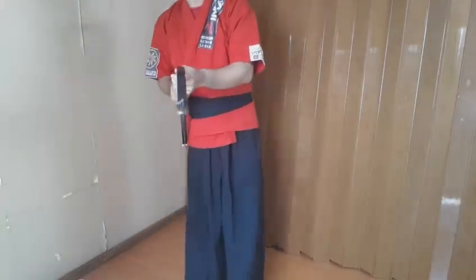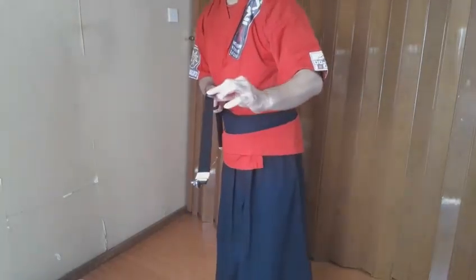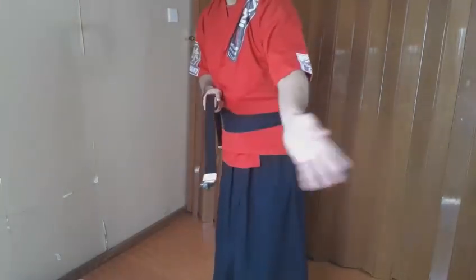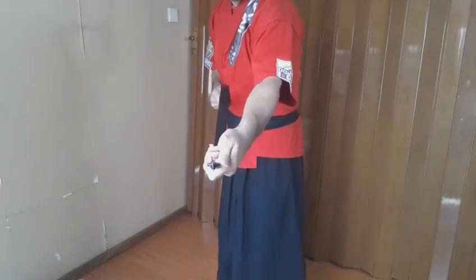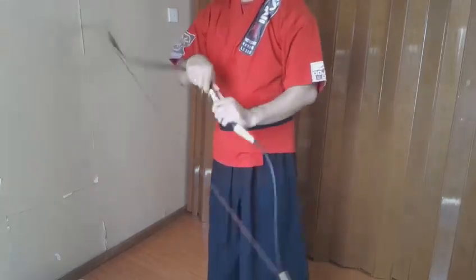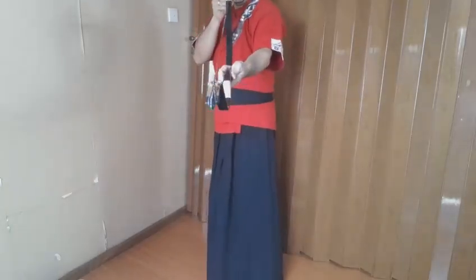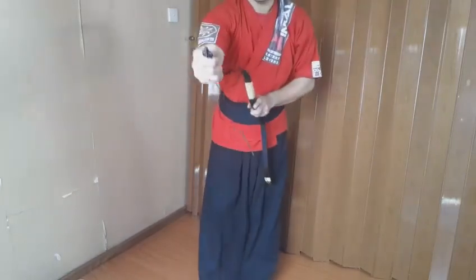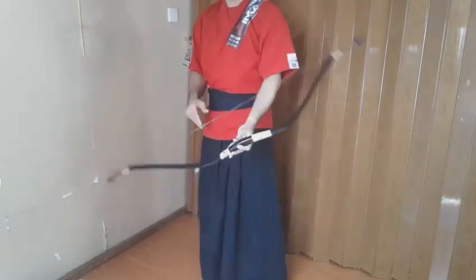After you hook, you want to check the straightness of the limb. If it's going to the left, just gently make it go to the right. You can check with the string. Then you have it.